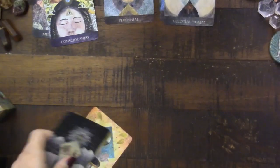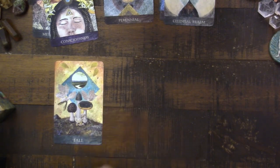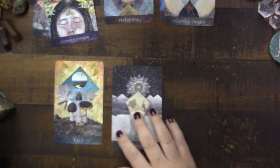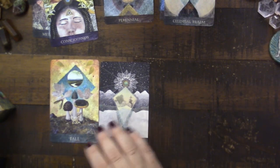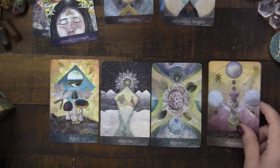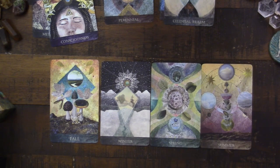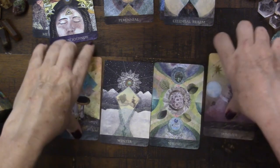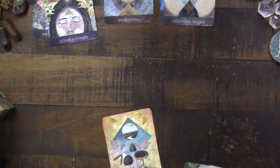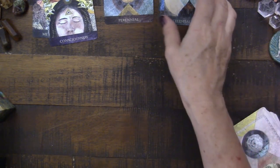I want to zoom in on the four seasons because these are so gorgeous. We're in fall in the Northern Hemisphere entering fall, then going into the beautiful winter, opening up with spring, and then into summer. These are just beautiful. I love having the seasons like this — it's something I really pay attention to and try to sink into. I love having that represented in the deck.